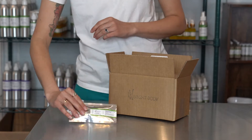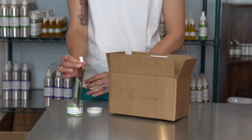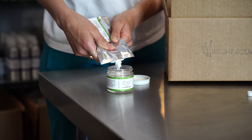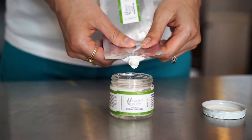When your order arrives, get out your original, cleaned out packaging. When opening your pouch, grasp the hard plastic just below the spout and then open. Squeeze out all that goodness into your original packaging, empty like toothpaste and squeeze from the back towards the spout.